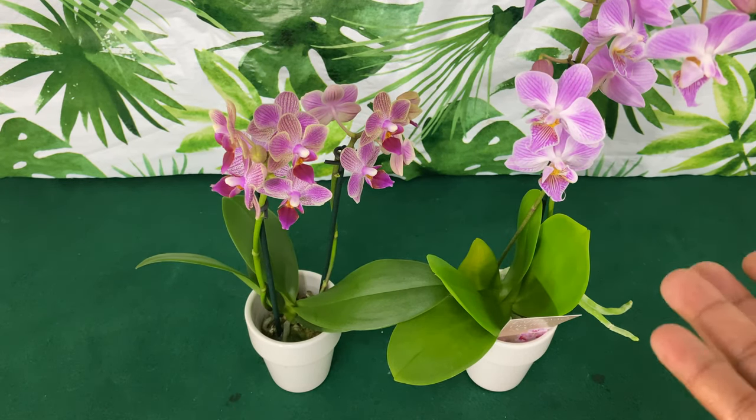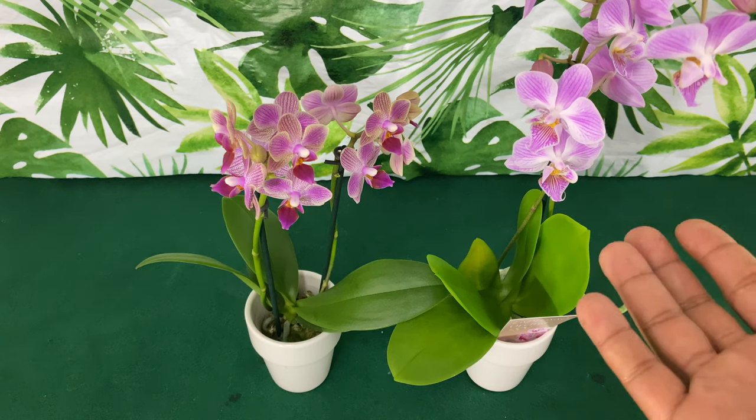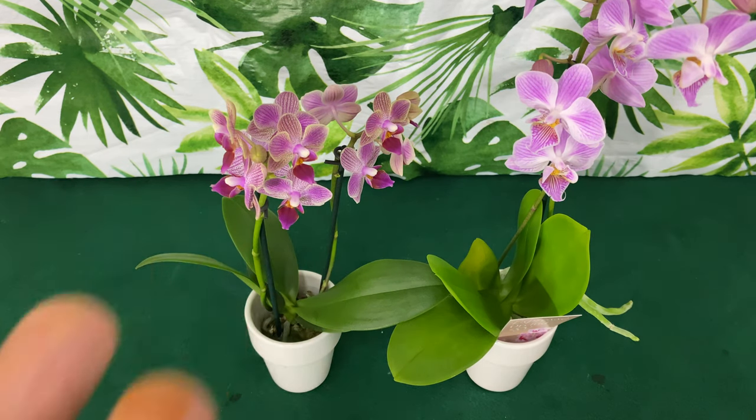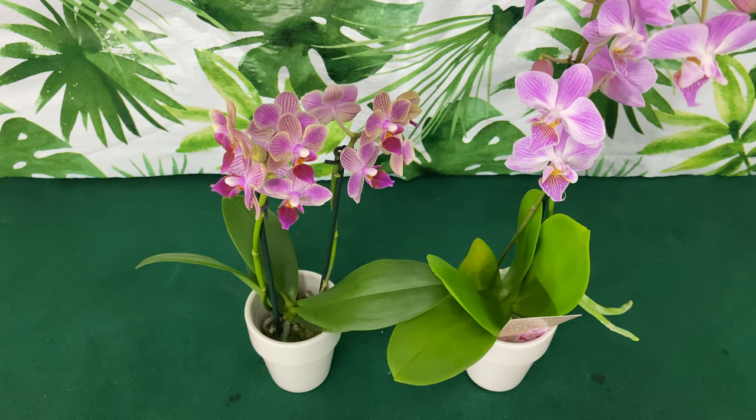I will be transferring my new Phalaenopsis Orchids in Bloom to water culture. Some of you have already seen me do this before, but in this video I just wanted to share a couple of care tips to make your blooms last even longer. Stay tuned.